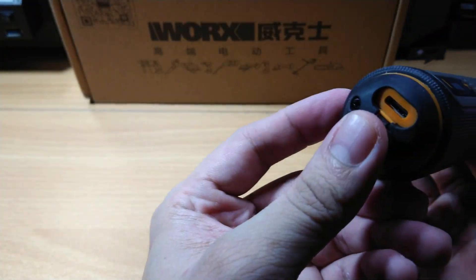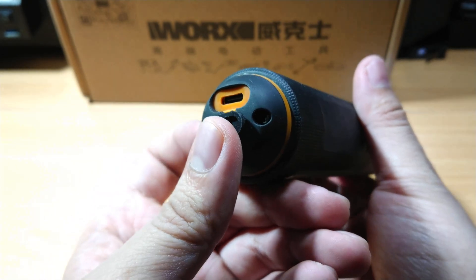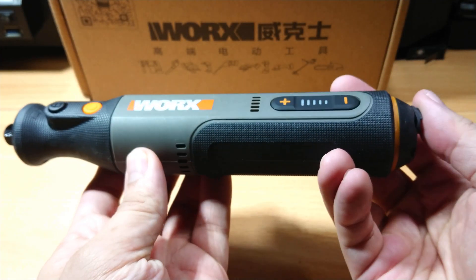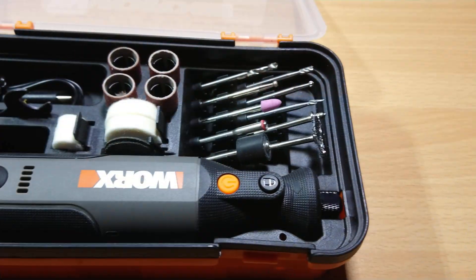You'll find the charging port at the bottom. The USB-C port is hidden under a tight rubber cover. This is a very nice feature since these types of tools are commonly used for hobby and crafts, wherein fine wood, metal, or plastic particles can potentially block the charging port.